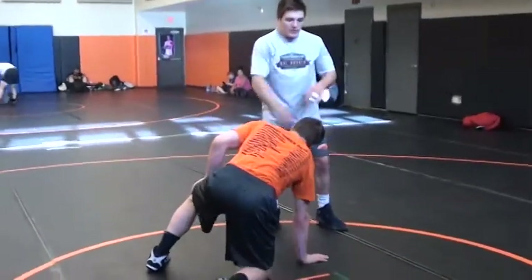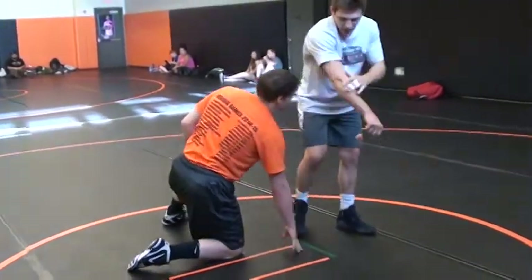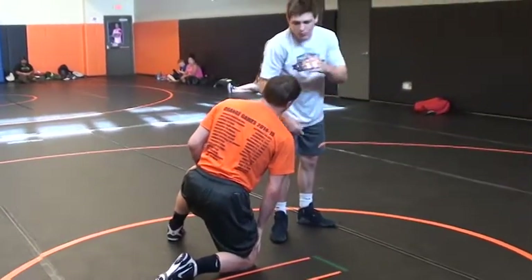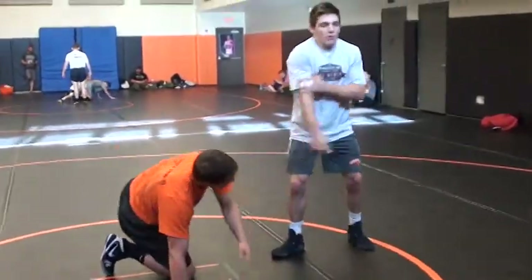One thing I'm going to show is when I'm throwing him by, I'm throwing him by with my elbow part — not with my wrist. My elbow. The higher up in the arm, the more powerful you are. So when I throw him by, I'm throwing him by with my elbow.